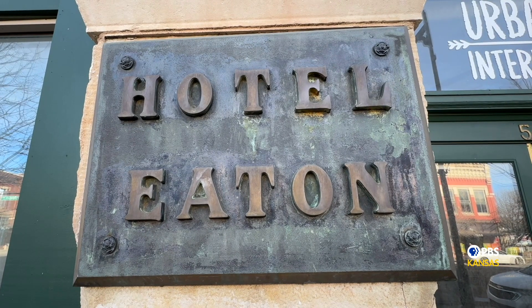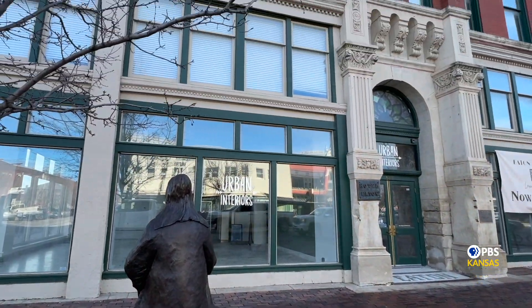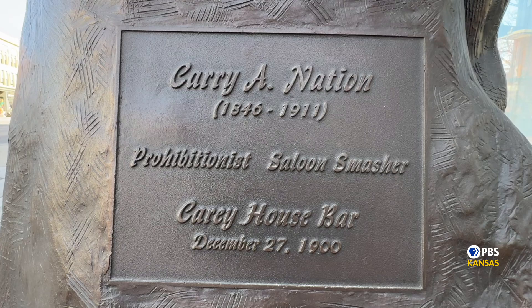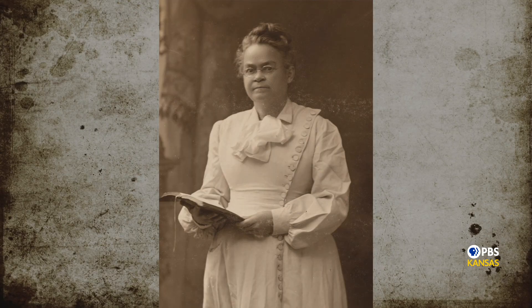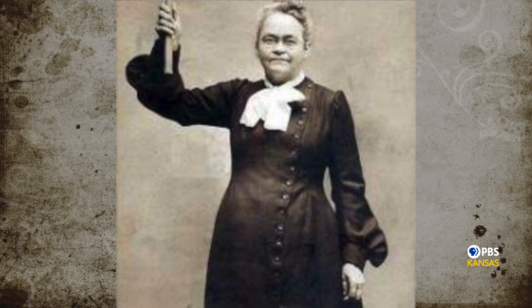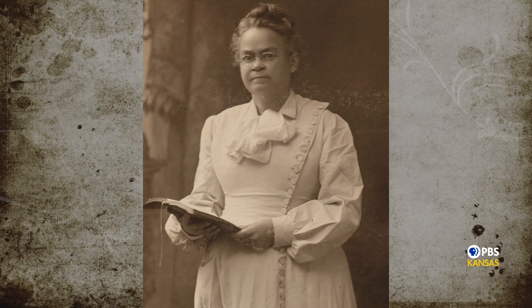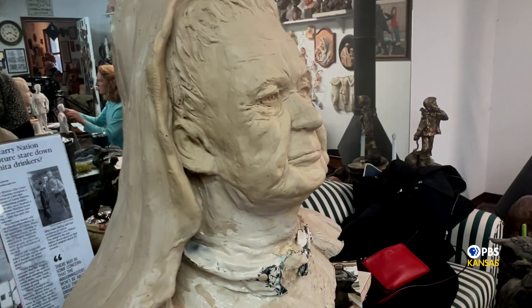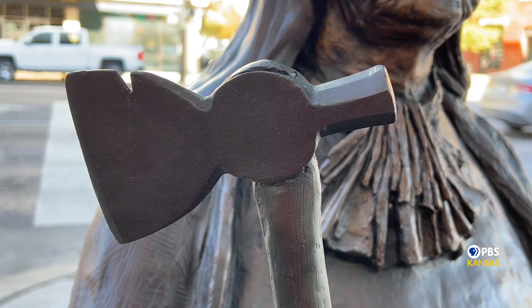Another statue of Mellor's that's visible in plain sight is the Carry Nation statue outside the Eaton Hotel in downtown Wichita at Douglas and St. Francis. This is where Nation infamously vandalized a saloon with her hatchet. Her anti-alcohol temperance protest cost several thousands of dollars in damage, landing her in jail. When Mellor first sculpted her, she made Nation look a little too harsh because she'd been reading biographies written by men in the East. Mellor visited the Carry Nation Museum and Home in Medicine Lodge and learned about Nation's generous, benevolent side — so she came back to her studio and softened the face.